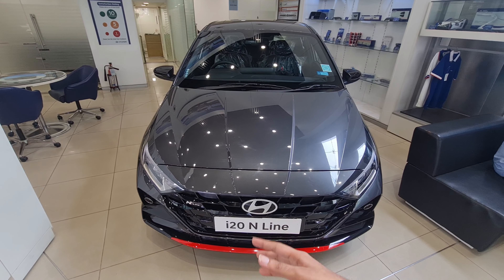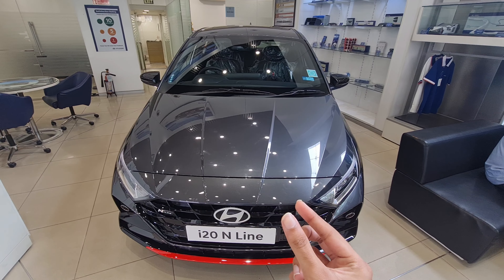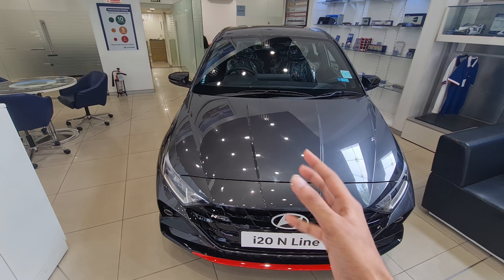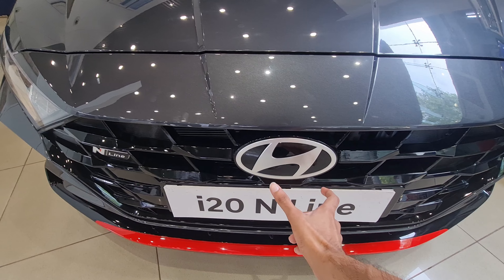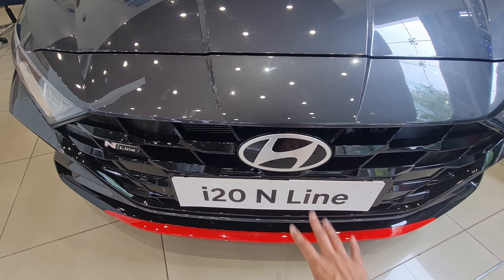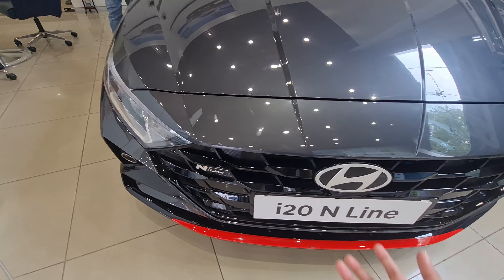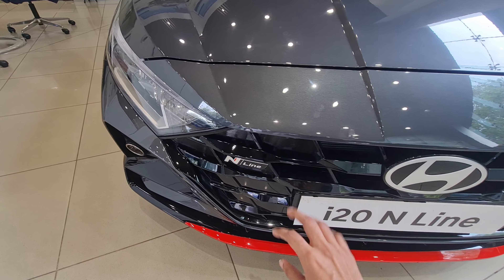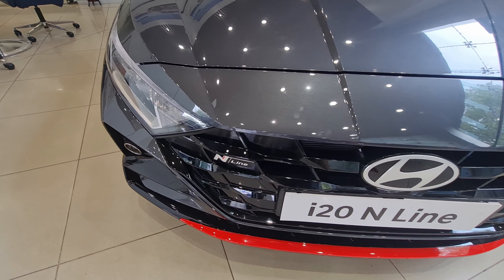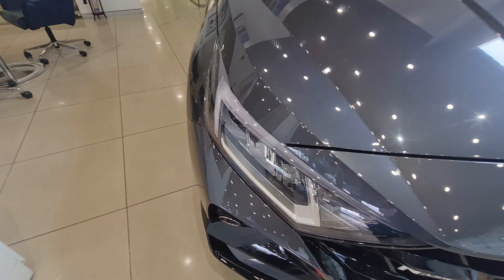So we have the new facelifted Hyundai i20 N Line. There are some changes over the previous i20 N Line. At the front, you get an enlarged Hyundai logo — it's a 2D logo, a little more modernized. Before there was a checkered flag grille, but now it's the regular grille with piano black touches and N Line badging.